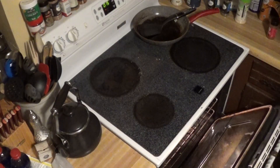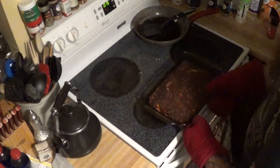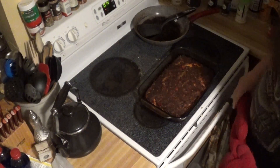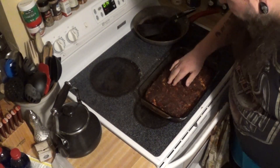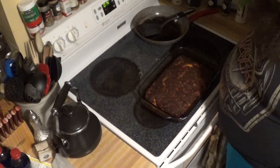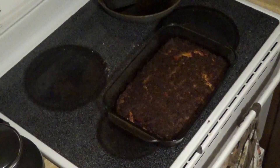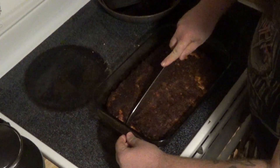We're going to go ahead and give it a check here — let's see how we're looking. Oh man, that's looking good! That looks beautiful — nice and dark. I believe that's going to be perfect. We'll let that cool down for a few minutes, give it a taste. We got it all cooked up and let it cool down a little bit — I'm going to go ahead and cut it up.